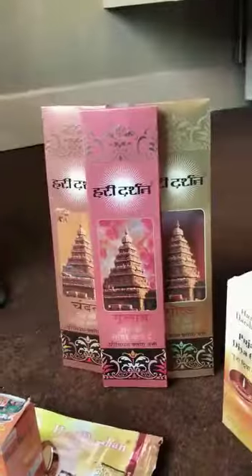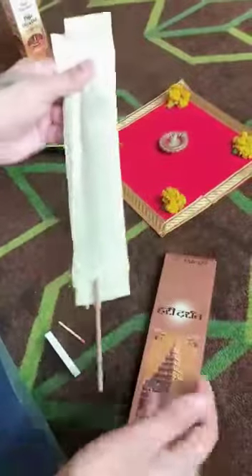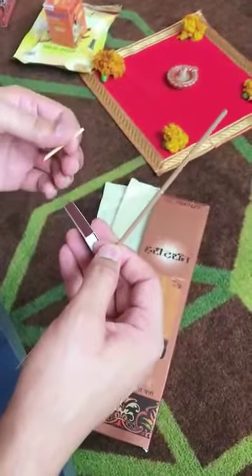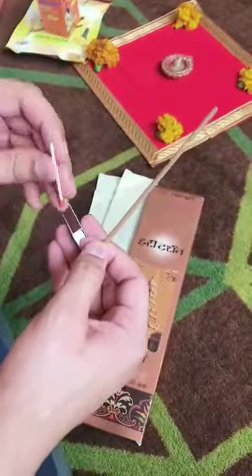The next step is agarbatti — my favorite is chandan. This suits my taste and I like its fragrance. I just use one and it's enough for me because the fragrance in my house is very light and very aromatic. Sometimes I use essential oils too, but for today we'll use this one.